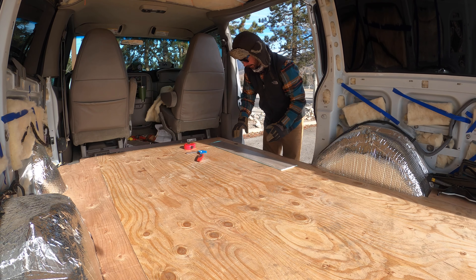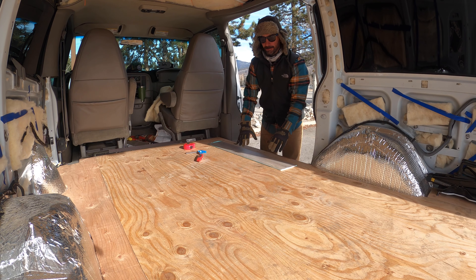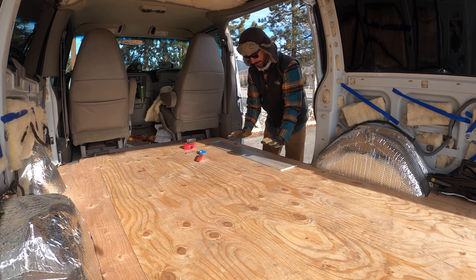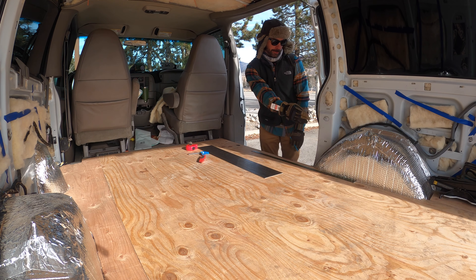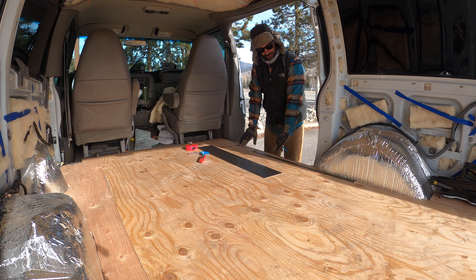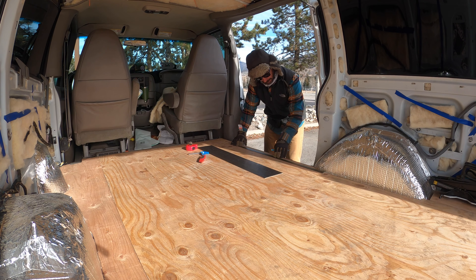And the first plank — you want to make sure you line it up really straight because everything's going to feed off of that. It would be a little easier if I didn't have these rounded edges. I'm going to use the wheel well as the starting point, the edge of the wheel well. I'll have to fill in these other spots somehow, but we'll use this as the starting point.